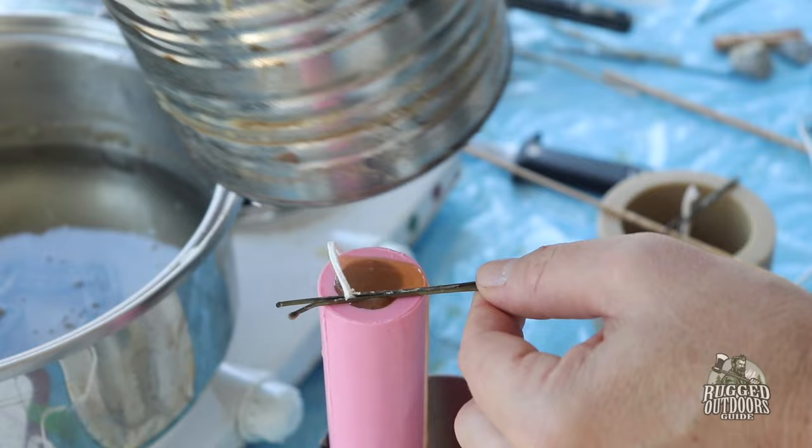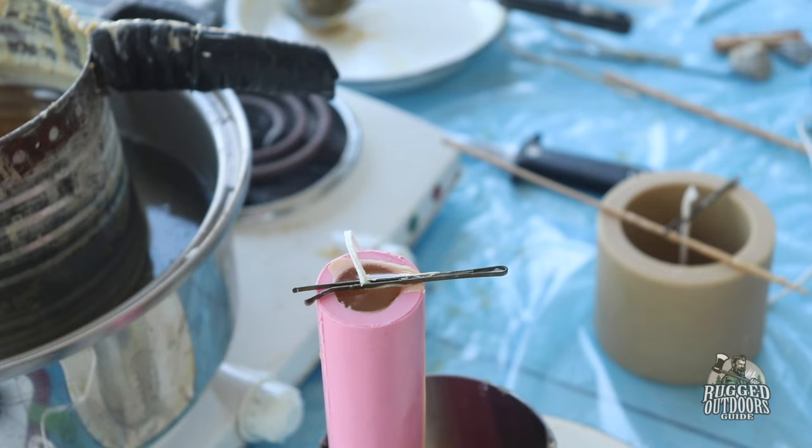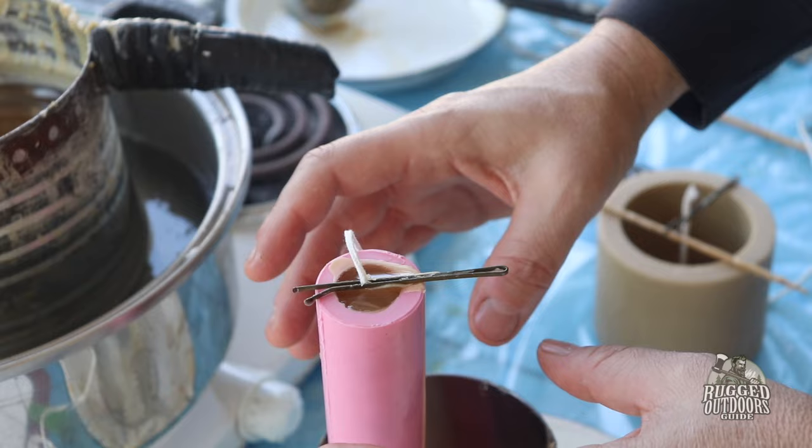It usually overflows a tiny bit — no big deal. It just goes into the can and then I just peel it off and reuse it. I moved the wick a little bit out of the way, so now I'm going to bring it right back to the center. And that's really it. At this point I just let it sit. In this size mold, this will be ready to come out in about 15 to 20 minutes.